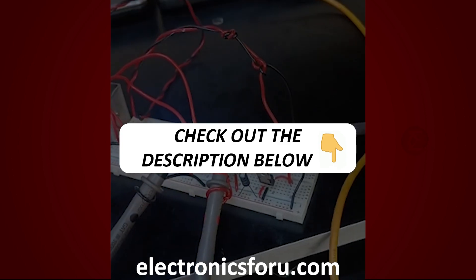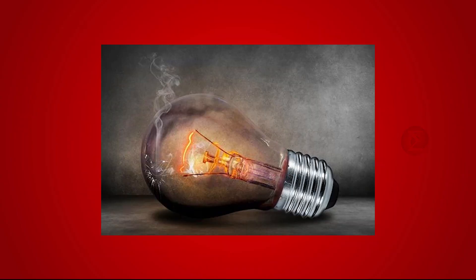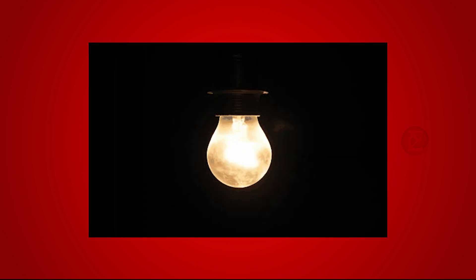Kindly find the link in the description of this video. This project helps you to save your electrical appliances such as a bulb from overheating. The objective of this project is to turn off the electrical appliance automatically when it heats up to a certain range, and also turn it on when it cools down.